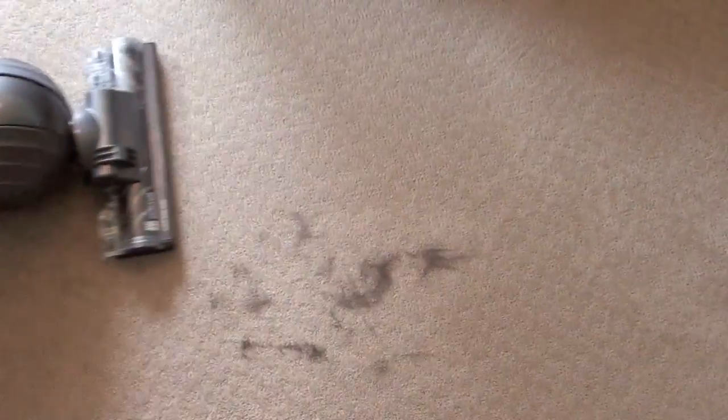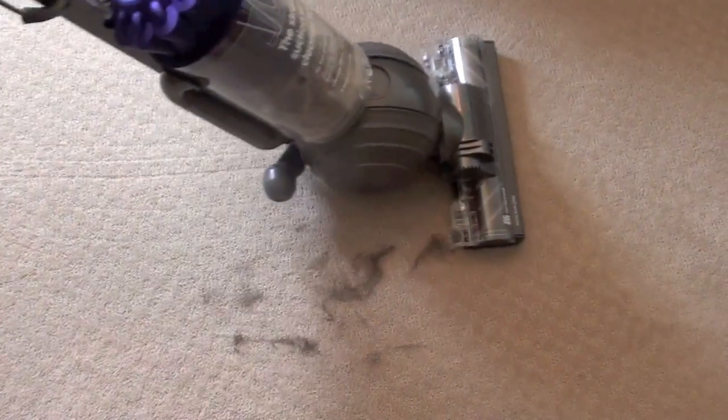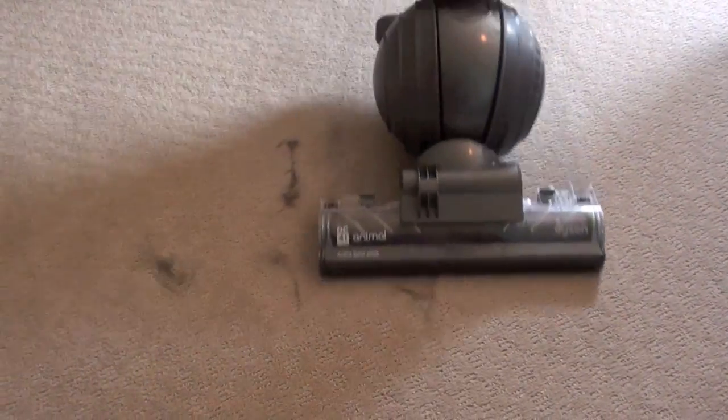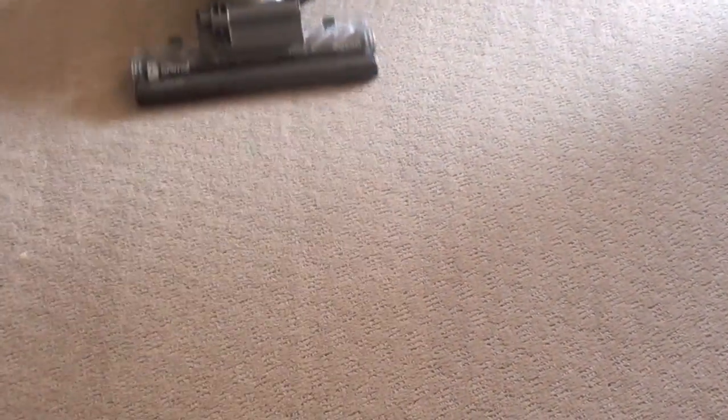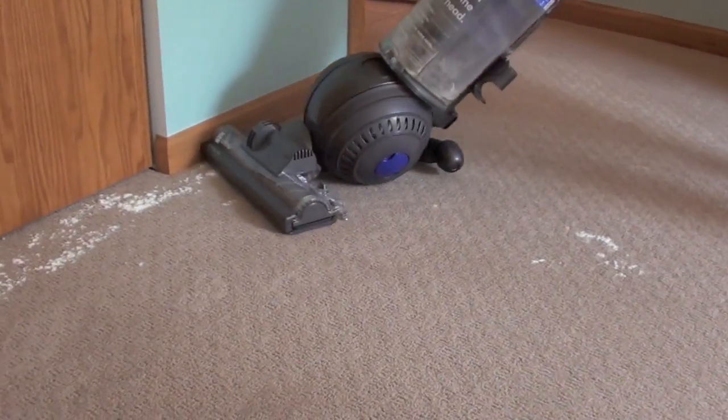This is an animal model from Dyson, because it is specifically designed for pet hair cleanup. It did a nice job with the matted down pet hair on the carpeting. The small particles on carpeting were cleaned up easily, even up against the edge.